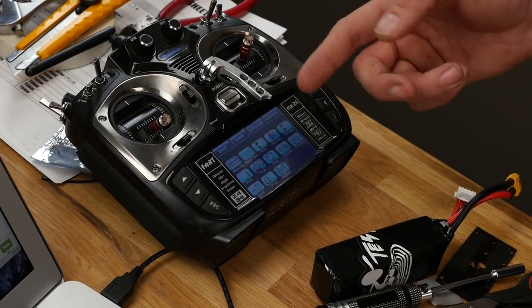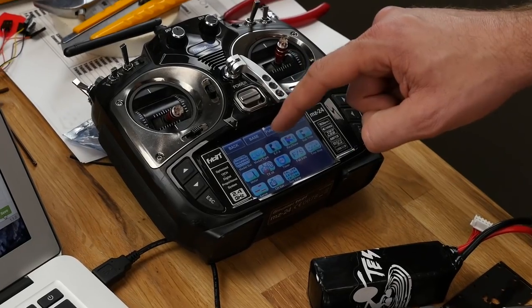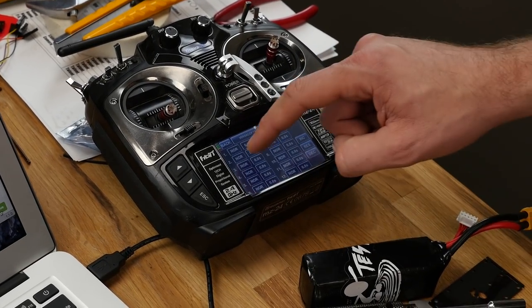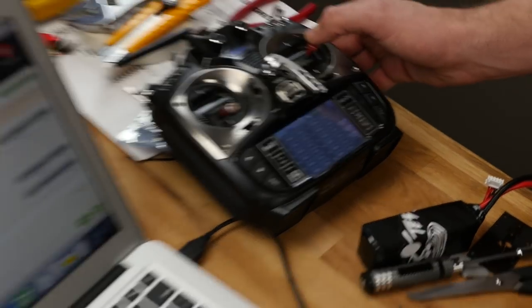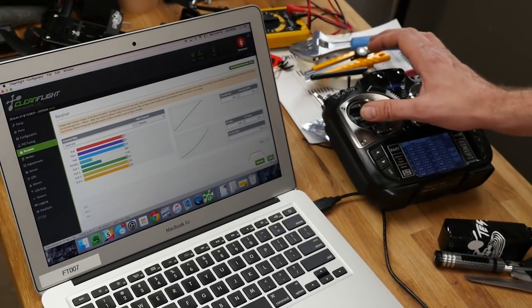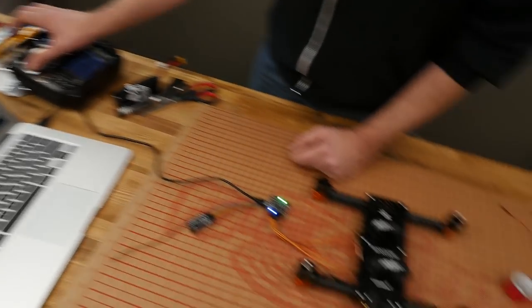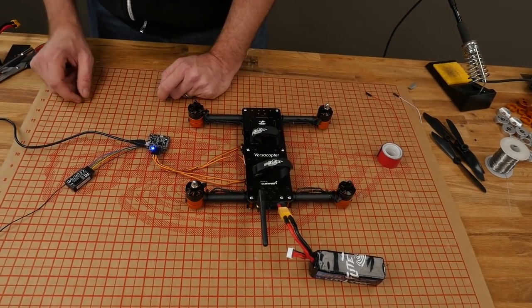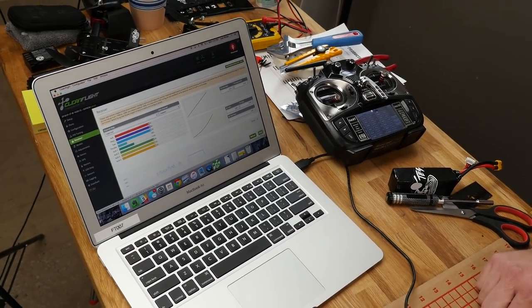To do that, go to the base menu on the MZ24 and hit reverse. Reverse channel 2 and reverse channel 4. Now when I bank to the right, it goes to the right. When I yaw to the right, it goes to the right. Make sure not to go too far or you'll activate your motors. Making sure we hit save, we can move on to our next step: ESC calibration.